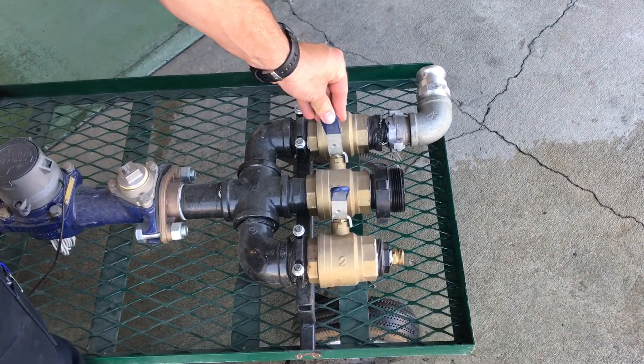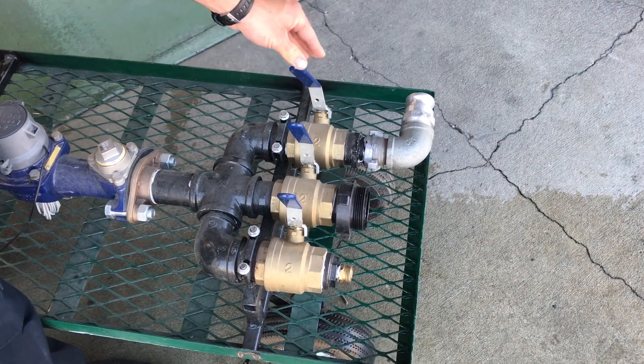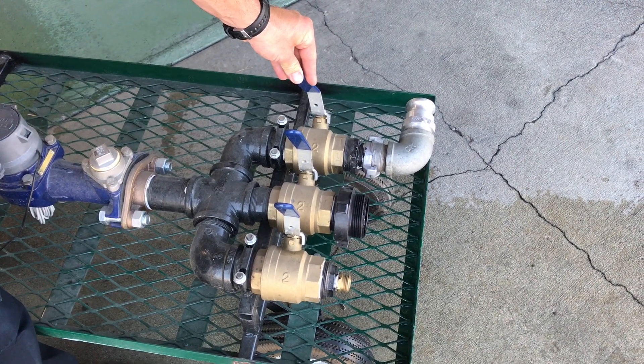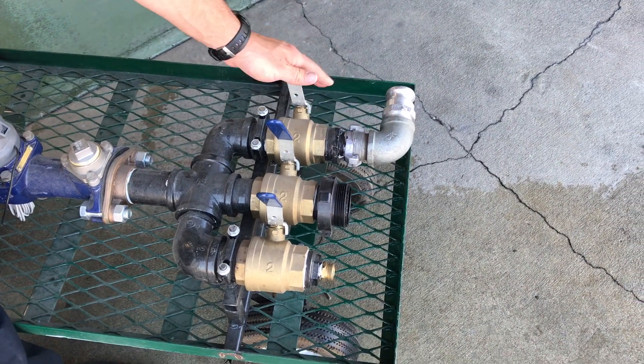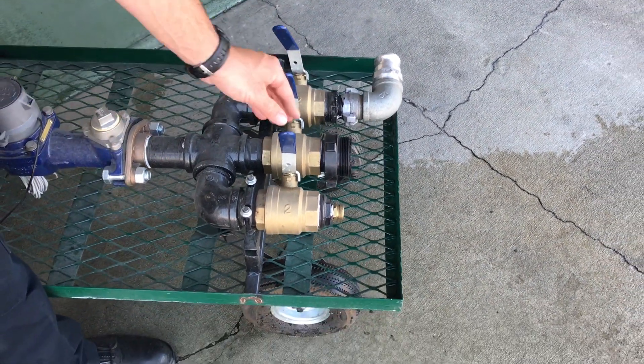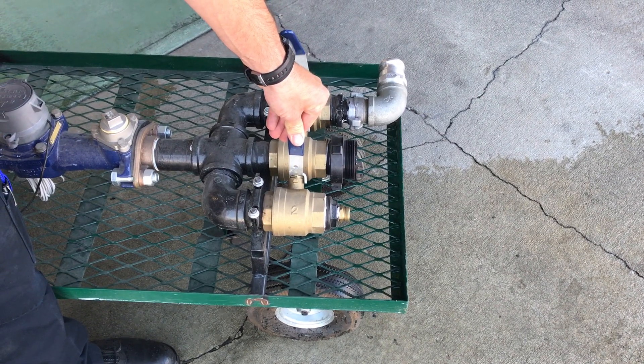The first is going to be our two and a half inch connection that we use to fill our water tank. And the second is this inch and a half connection that we fill to our foam tank through this adapter. We use that with the hard line as well as the garden hose that we use for our final top up so we don't overfill our line.